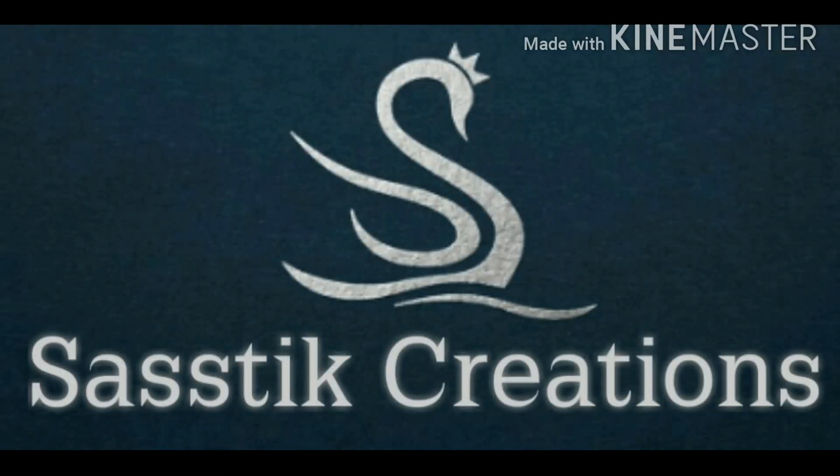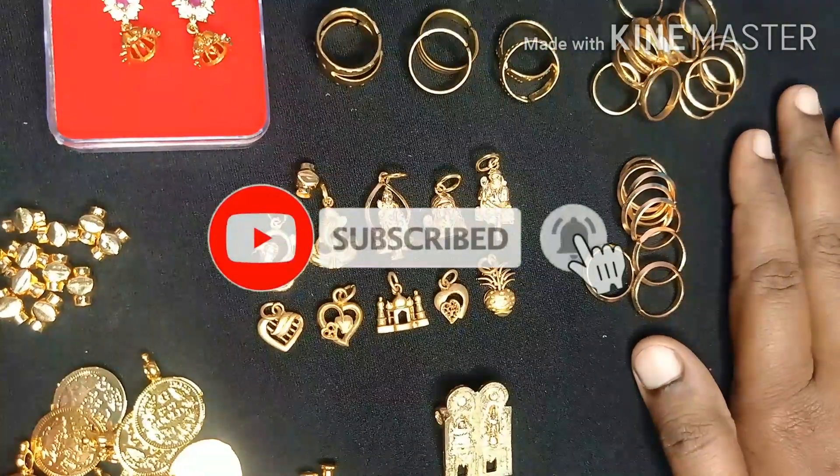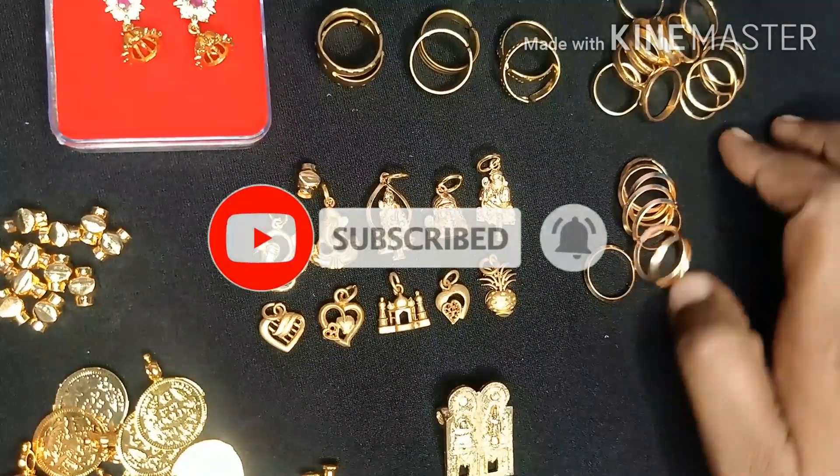Welcome to CSDK Creations. If you are checking the channel for the first time, subscribe and click on the bell icon to get notifications.